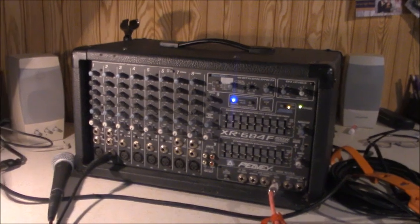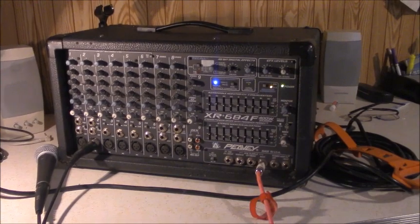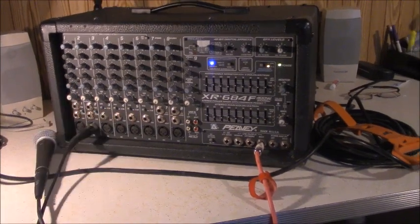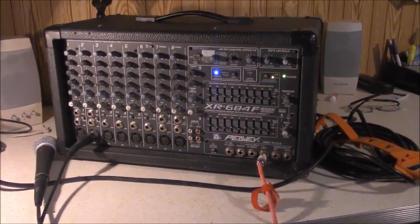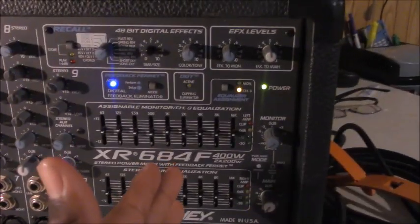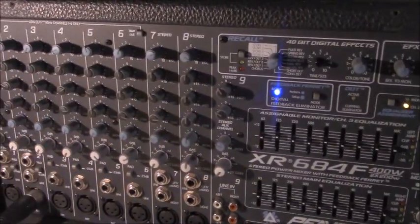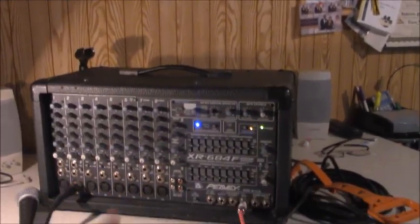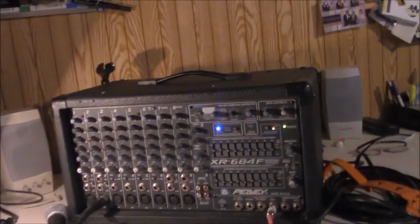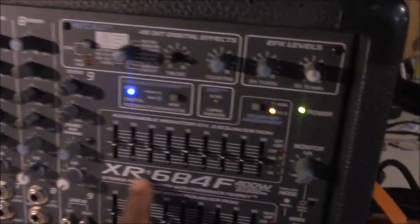From the late 70s on, Peavey kept releasing different incarnations of these XR series powered mixers. This incarnation, which came out around the late 90s to early 2000s, I personally think is their best incarnation yet. They stuffed a lot of great features and a pretty good power amp rating, as well as good sound quality, into a complete compact package that you can literally take to any gig and use with any type of speakers. This is the XR684F.